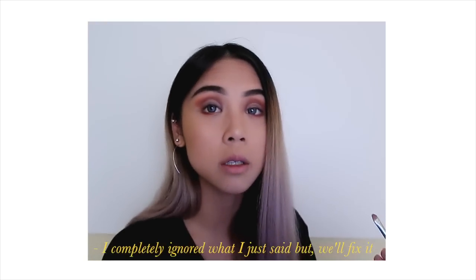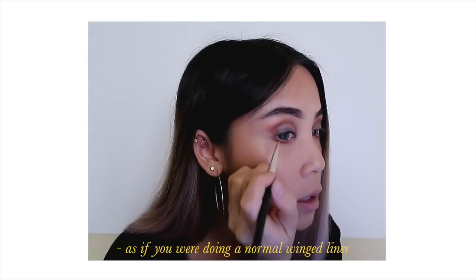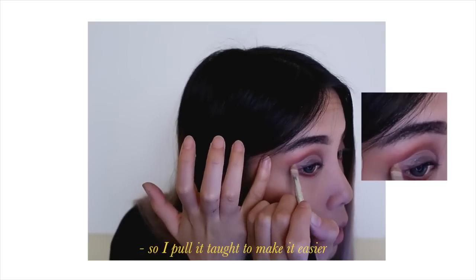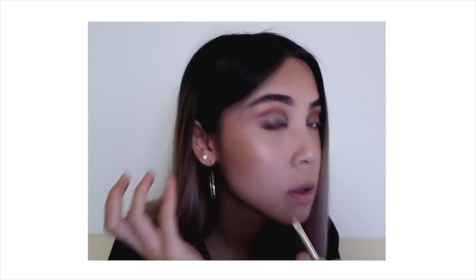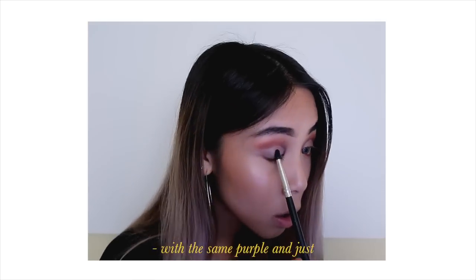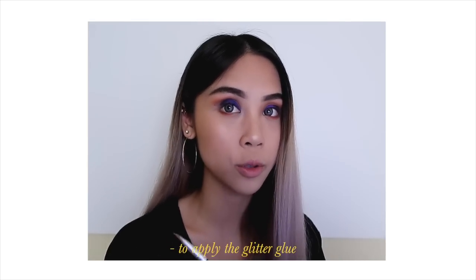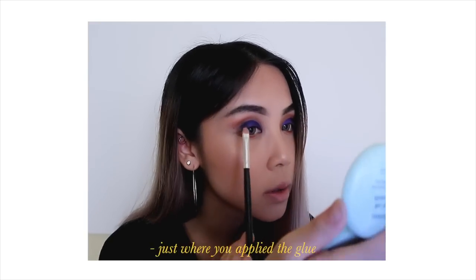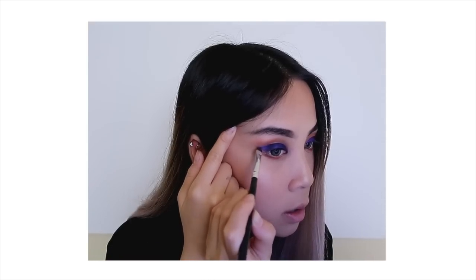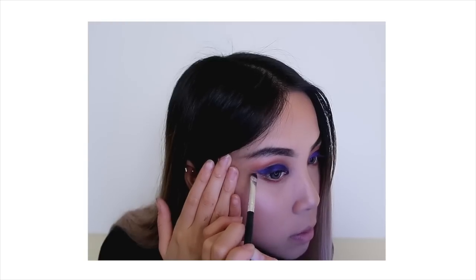I completely ignored what I just said but we'll fix it! So what you're going to do here is — as if you were doing a normal winged eyeliner — you're going to wing out your eyeshadow. I pull the skin taut to make it easier, then take that same eyeshadow brush with the same purple and apply it generously. Take that same small concealer brush you used to apply the glitter glue and apply it in a wing shape just where you applied the glue, pulling the eye taut so it's easier to create a sharper wing, and gently drag it out.